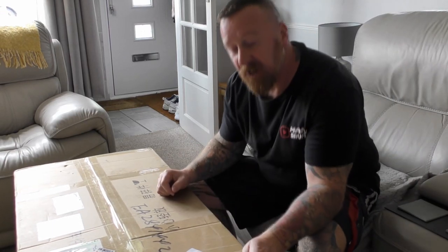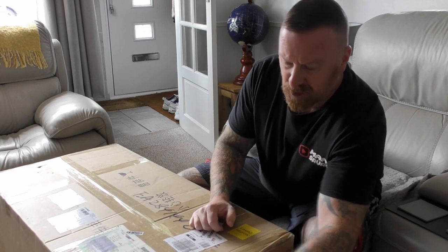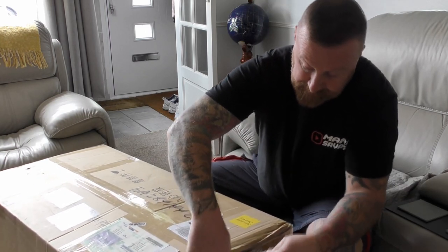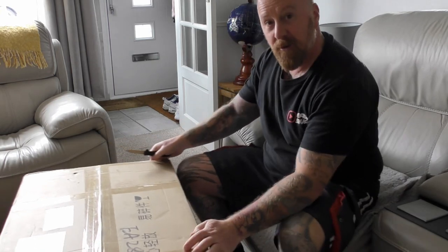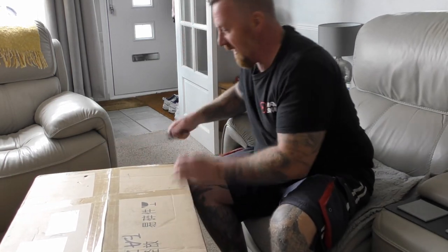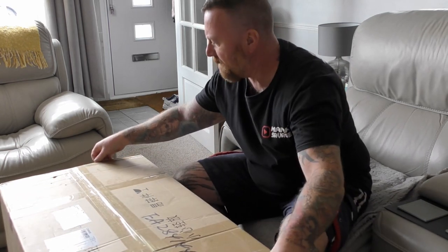So I guess this is a bonus feature — thank you so much for watching all of my video. I know a lot of people just watch clips and fast forward. Hopefully you're as excited as I am to see the panels come out of the box. Let's try to cut it open without cutting myself — all the way from China.